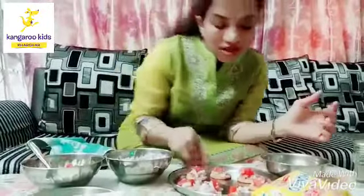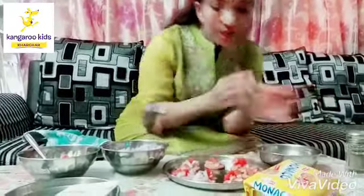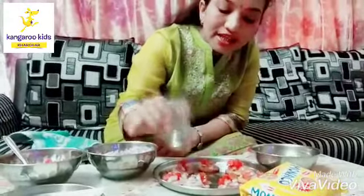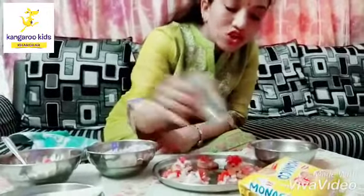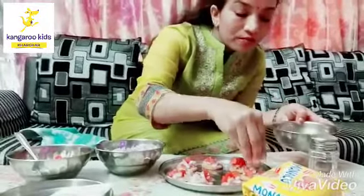Now I am done with the tomatoes and after that I will be putting chaat masala. Everybody has chaat masala in your house — it is optional. You have to sprinkle this chaat masala over this like this, and then after that you will be garnishing it.